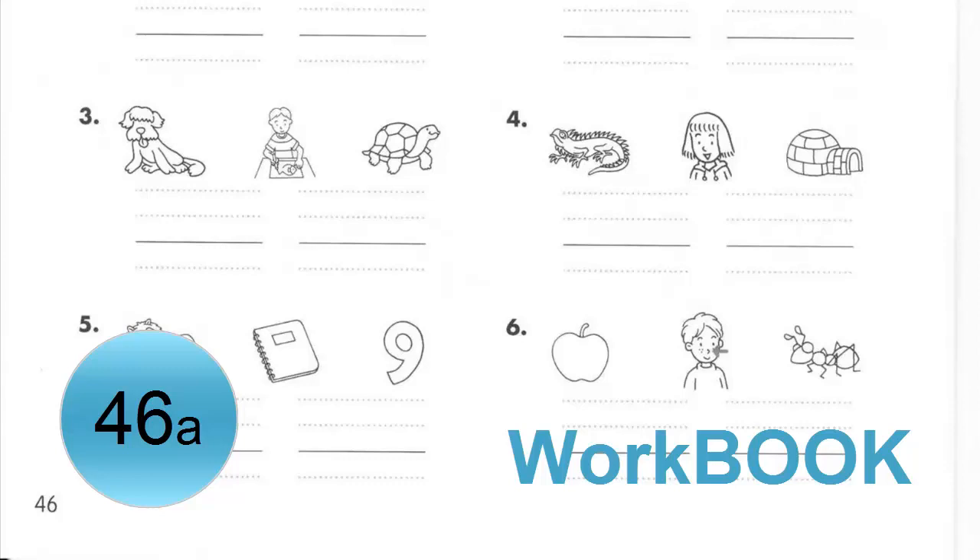Page 46, A. Listen and circle. Number 1. Color the picture.